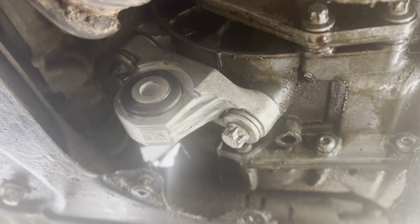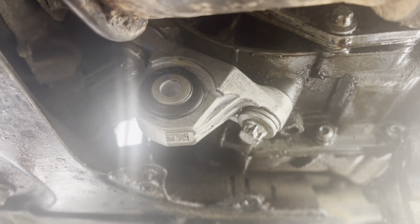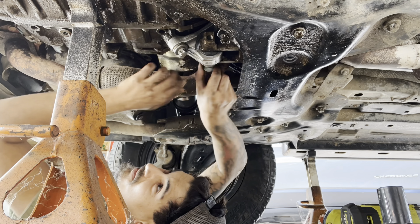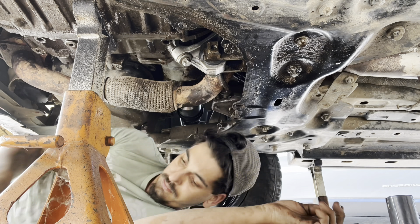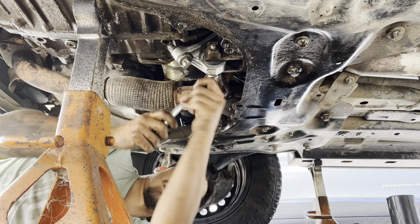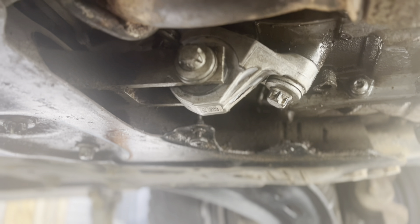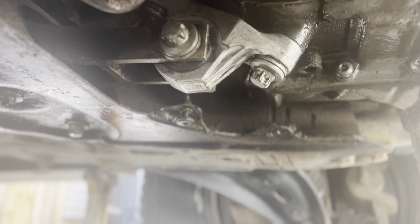Alright, so now we have the mount all put in. I'll put the torque specs like I always do at the end of the video. Just redo what you did to take the torque strut off to put it back on. Just like that guys, it's all done — everything's back up and torqued together. Now you just gotta remount your exhaust, put your skid plate back on, and then you're done.